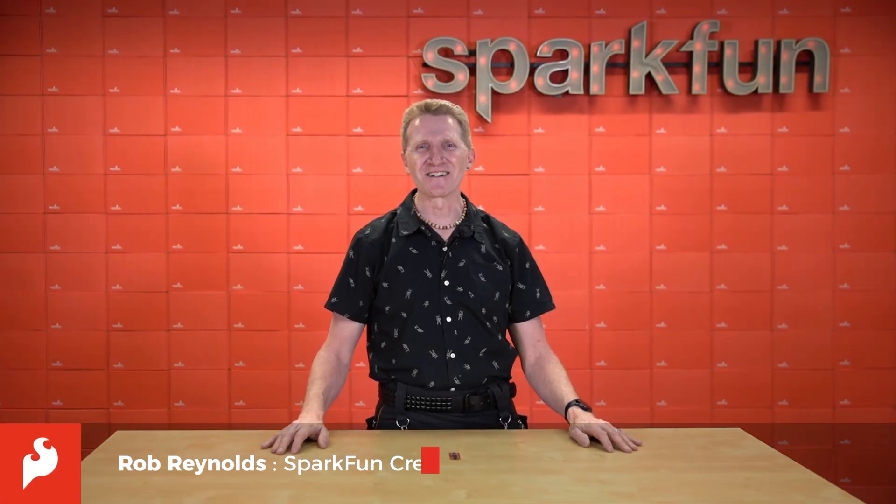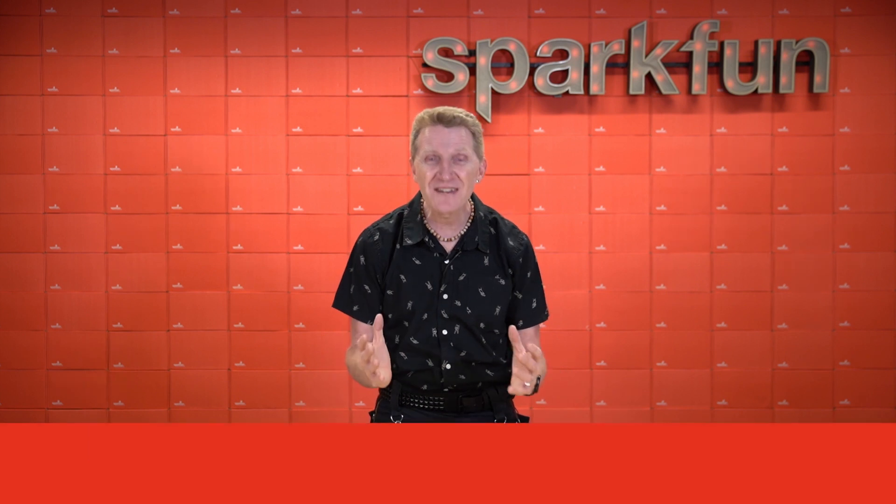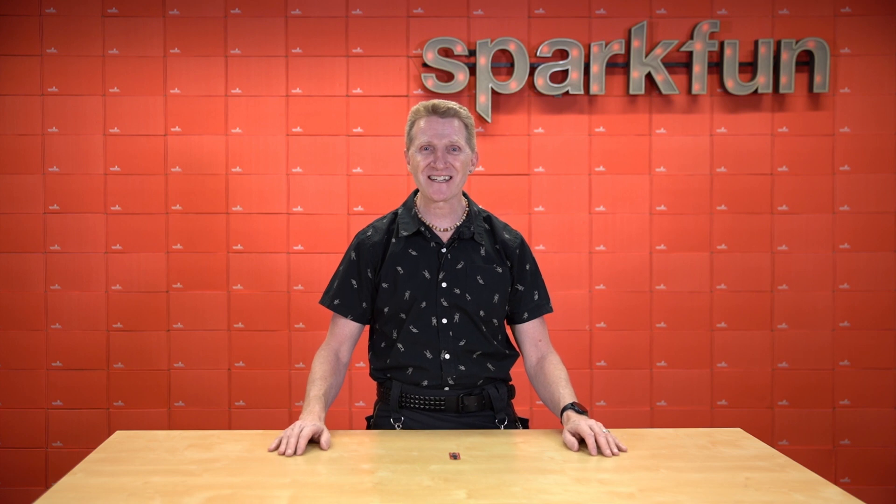Hi there, Spark fans, Rob Reynolds here. If you're like me, you like data. You love data, you crave data. The more data, the better. And here at SparkFun, we've got lots of boards that can help you collect data.